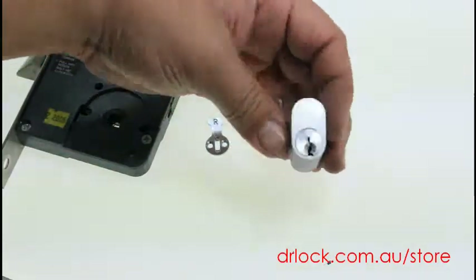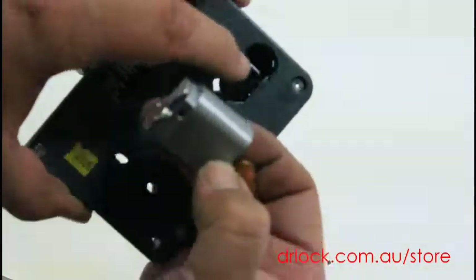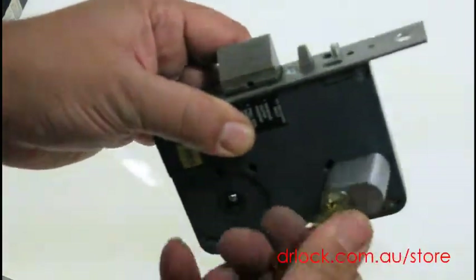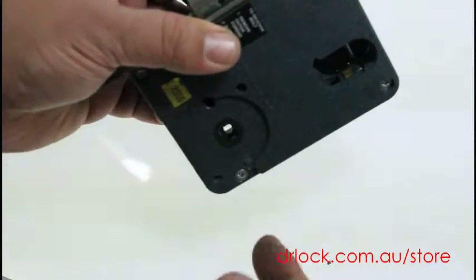So it's ideal for places where you'd like the door to be locked all the time, and when you come up to the lock you turn your key like so — and that's all it does. It doesn't unlock the handles.